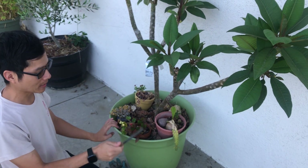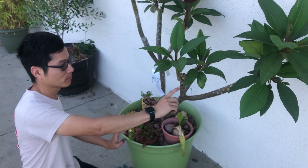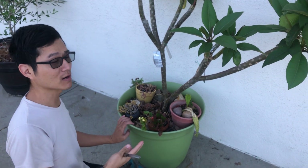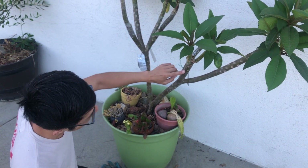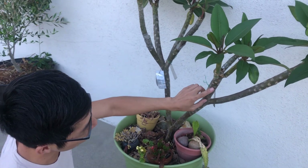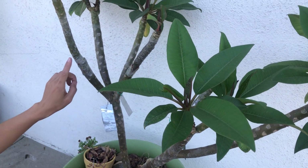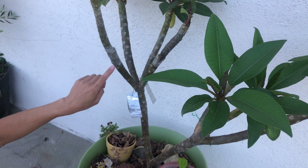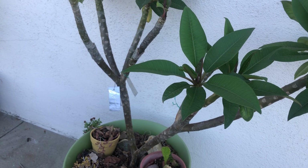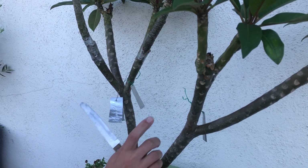A couple of tips before we start grafting: you want to make sure that the plant you are grafting onto is healthy. If you graft onto a branch that is dry or the plant itself is not doing well, there's a chance the graft will fail. You can see this branch right here is nice and plump — it doesn't have any wrinkles that would indicate it's dry. I also know this is a good time for grafting because these three grafts are healing well.